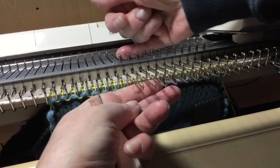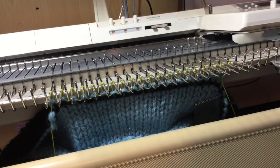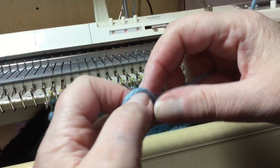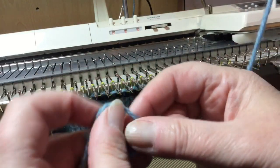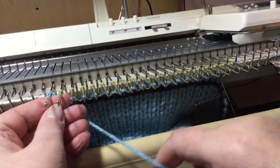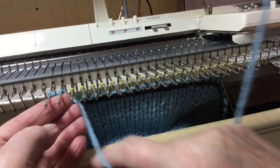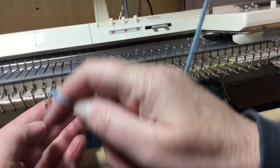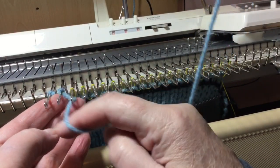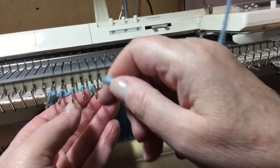You bring the needles forward to E position, take your yarn and make a little knot, slip it over the first needle like that — very loosely when you first start. I can't see what I'm doing because the video is in the way.